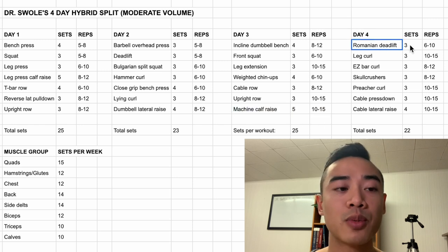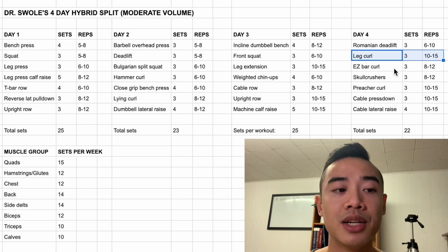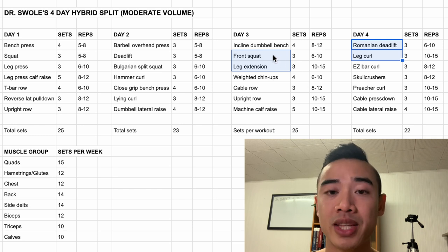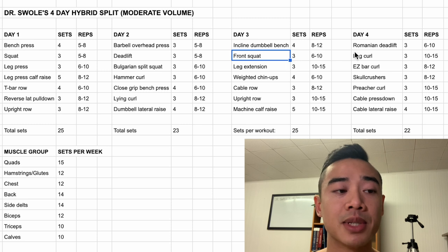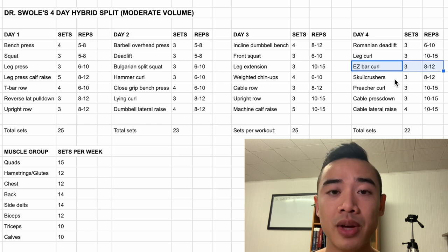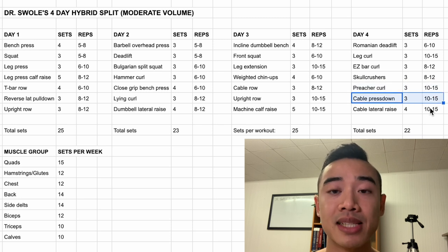Last session is day four. We start off with Romanian deadlifts for the glutes and hamstrings, three sets of six to ten. Then we have leg curls for the hamstrings, three sets of ten to fifteen. Note that I made our day three and day four leg movements significantly easier than on day one and day two, expressly because they are back to back. I specifically chose movements that won't interfere with each other as much — front squat doesn't use your posterior chain as much as a back squat, and Romanian deadlifts are more or less a pure hip hinge, while leg extensions and leg curls are basically antagonistic movements. After that, we have EZ bar curls for the biceps, three sets of eight to twelve, which you can superset with EZ bar skull crushers, three sets of eight to twelve. After that, we have preacher curls for the biceps, three sets of ten to fifteen, and then cable pressdowns for the triceps, three sets of ten to fifteen. Lastly, we have cable lateral raises for the side delts, four sets of ten to fifteen, and you can superset these last two cable movements.